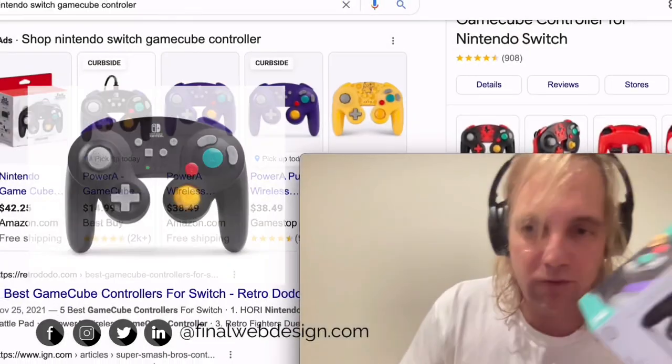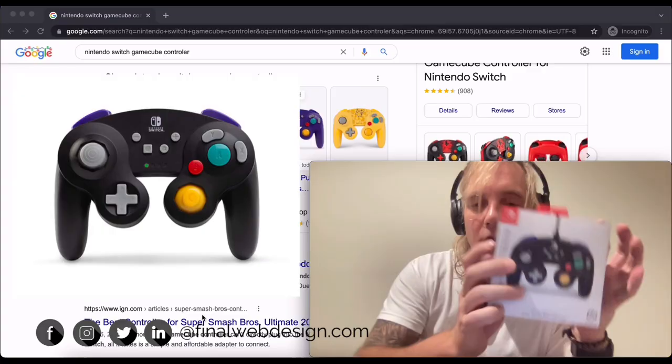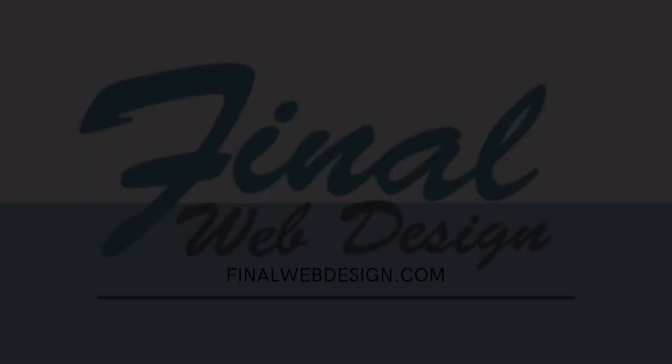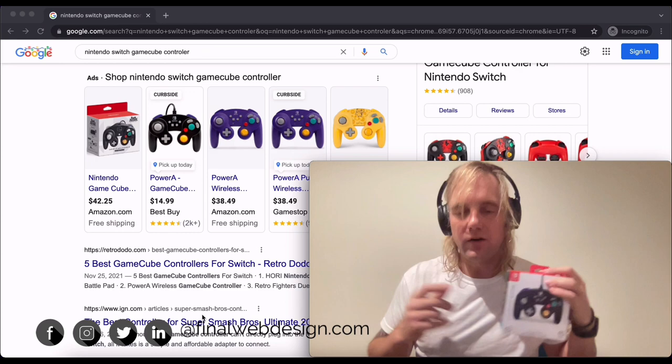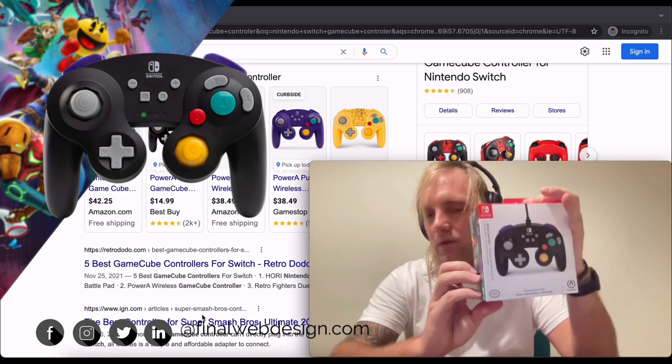Hey guys, this is Steve from Final Web Design. What's happening? We've got a fun unboxing slash review of the Nintendo Switch GameCube controller. This is specifically made for Smash Ultimate, which I've actually beaten — not that good online though.